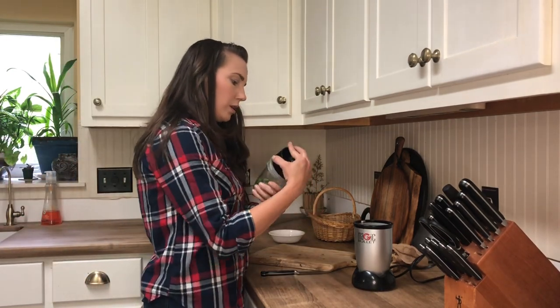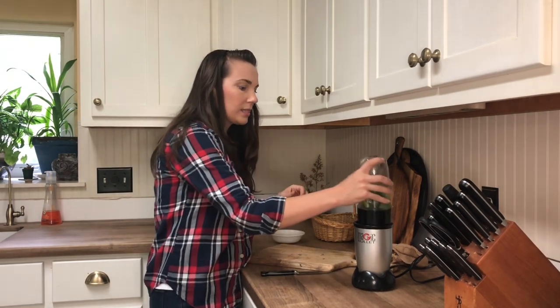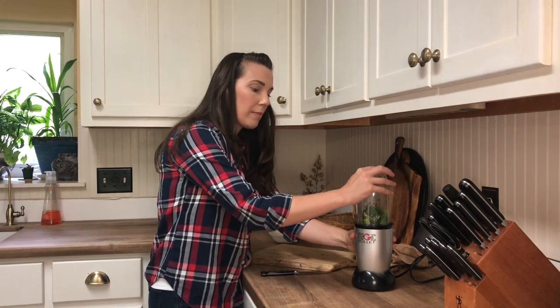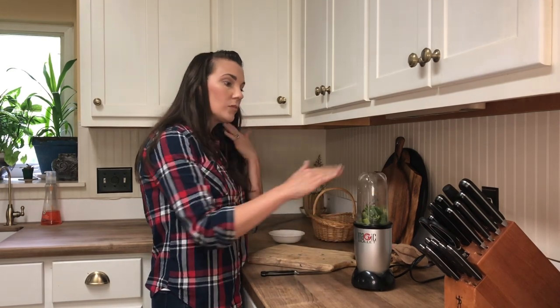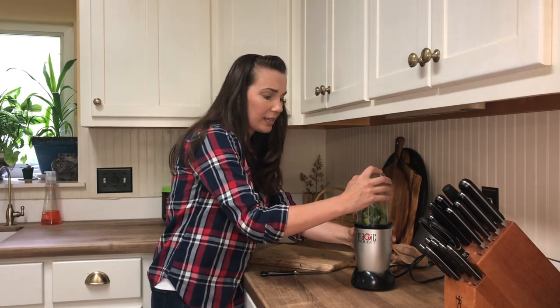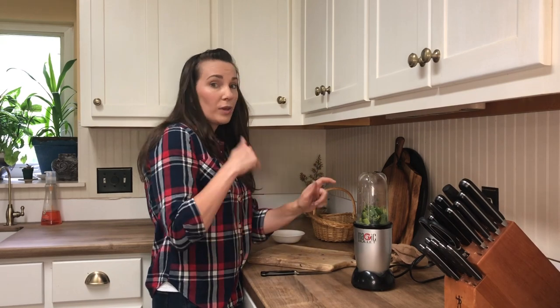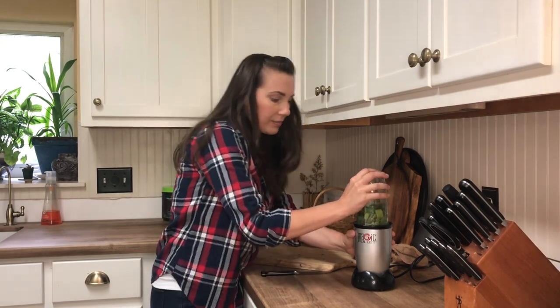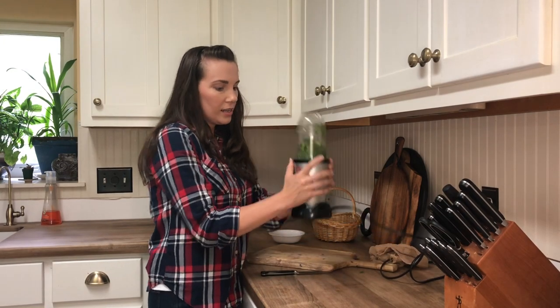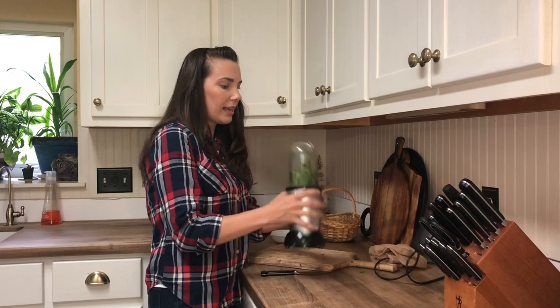We've got our jewelweed, our plantain, and our aloe, and we're just going to blend this up. I'm going to put a little bit of water in here — maybe about a tablespoon — because sometimes the blender gets stuck and it's hard to blend. You can always add more, but just remember: whenever you put water into something it's going to contribute to bacteria and microbes growing.